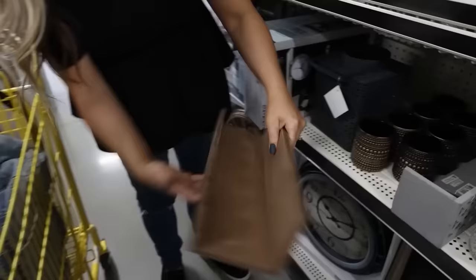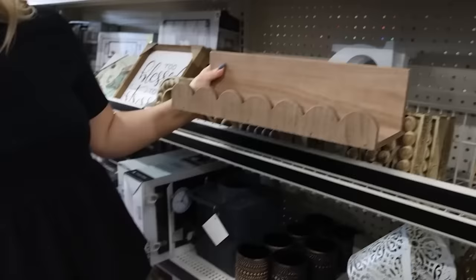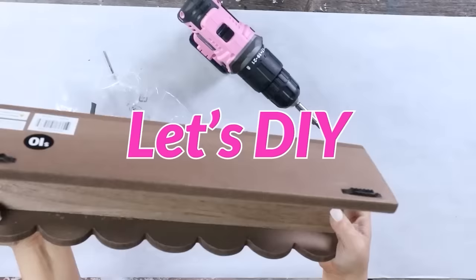Look at these shelves — they're cute! $10 for this shelf. These would be great for your bathroom or kitchen.